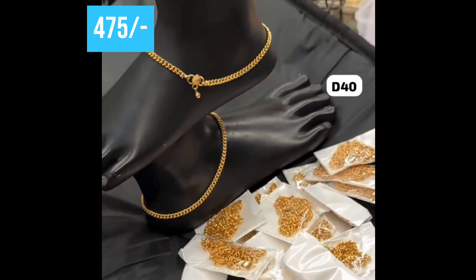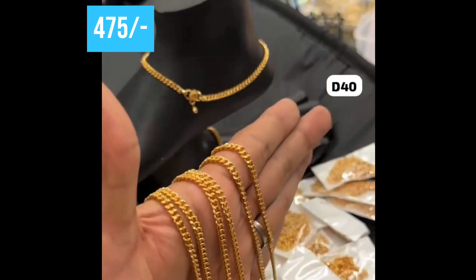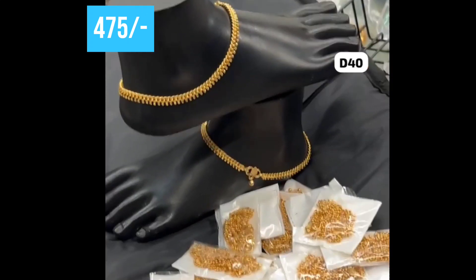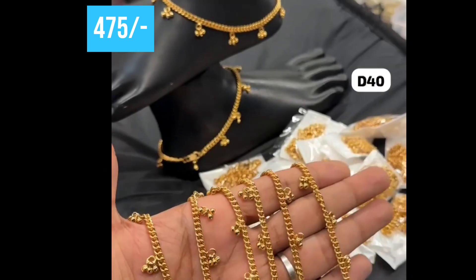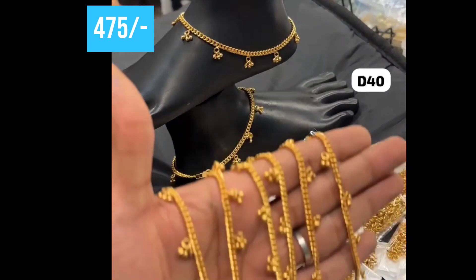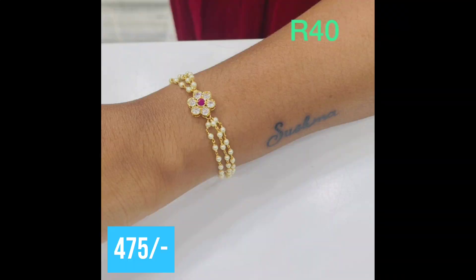Next, I have an anklet — 3 models are available for 475 rupees. This video is about 570 rupees. This is a beautiful bracelet, only 475 rupees, with three lines and pearls. It is very good.